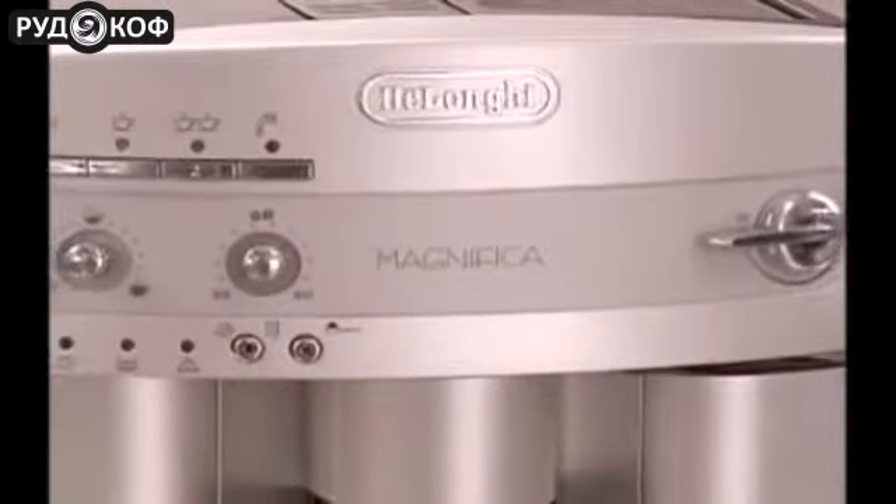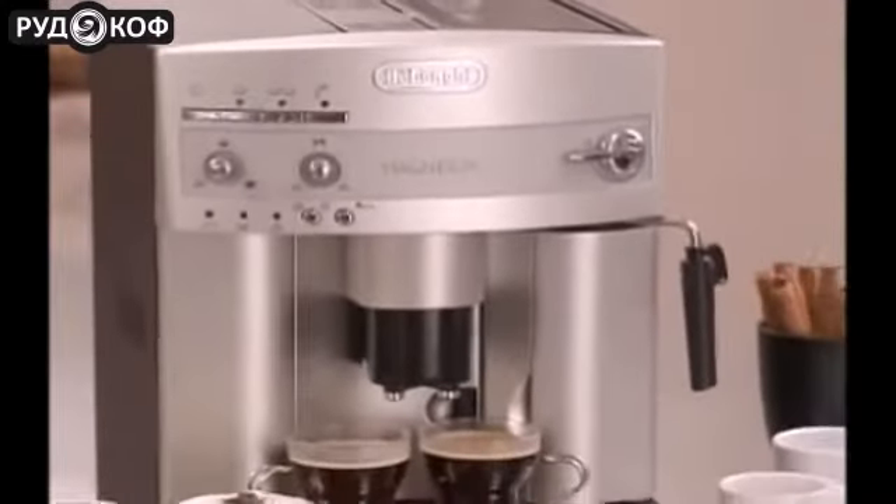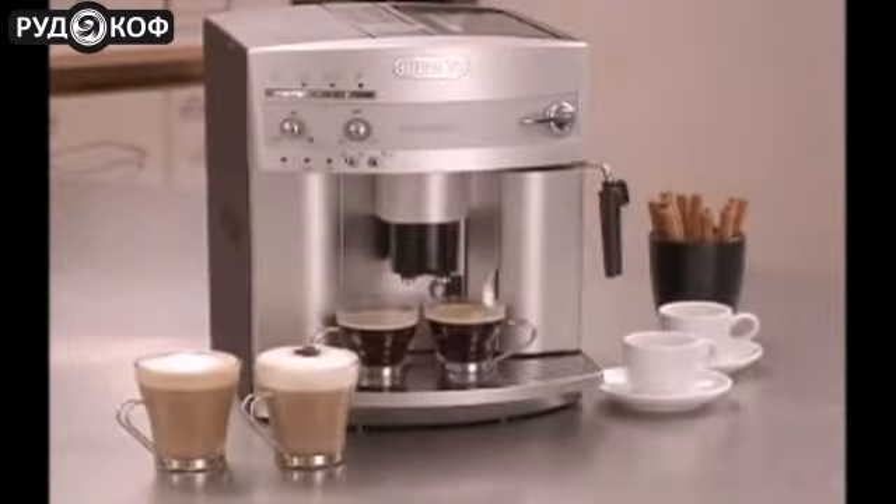The Magnifica Super Automatic Espresso Machine from DeLonghi — bringing the most flavorful, aromatic cup of espresso into your home. It's the ultimate combination of style, performance, and ease.